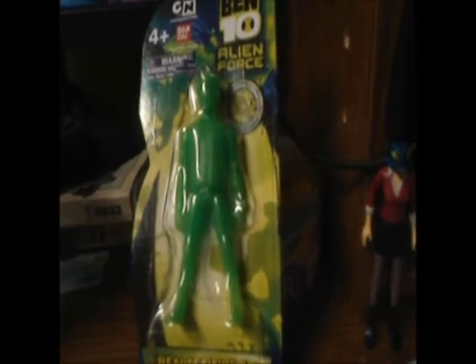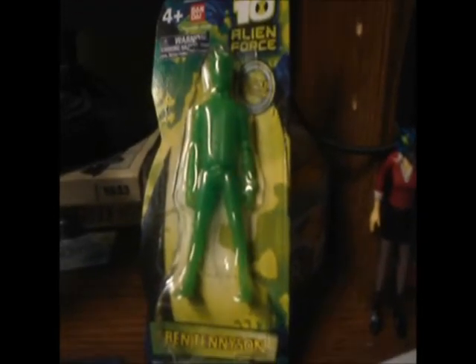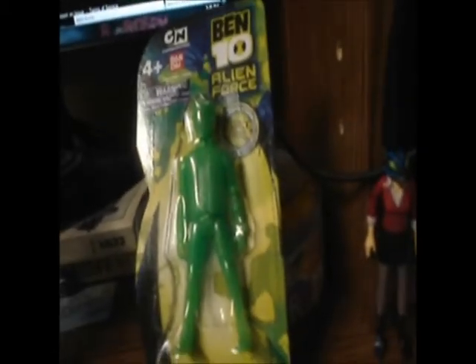On today's episode of Neon Yellow Reviews, we're giving a look at the 2010 Mail Away Limited Edition Ben 10 Alien Forest Glow-in-the-Dark Ben Tennyson. What a mouthful that was.